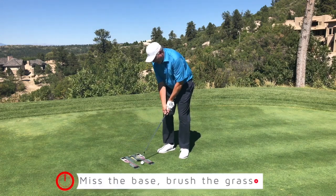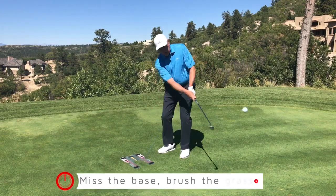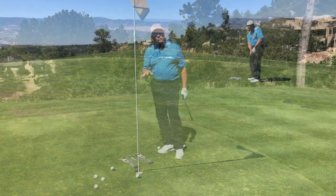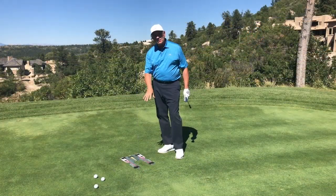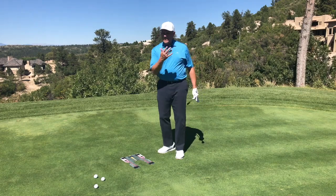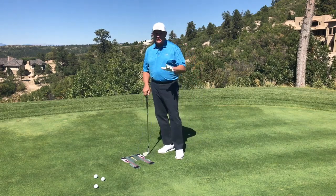But if I come in too steep, I'm going to hit that. So use the speed trap in this kind of scenario to find that angle of attack and be able to slide that club under the ball. It'll also teach you that if you release it too soon, you're going to hit back here — it's going to teach you this shot.